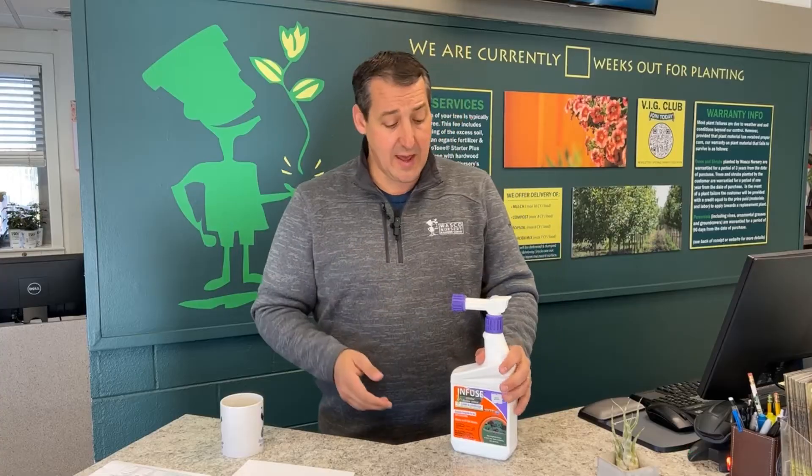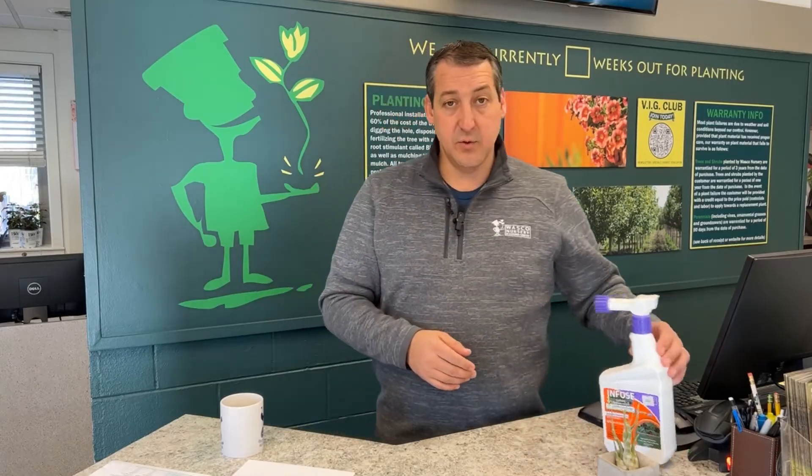We also have it in a concentrate form, so if you have your own sprayer or want to mix it yourself, you can do that. We're going to start spraying when the leaves are the size of the nail on my pinky finger. We're going to wait about 10 to 14 days and spray a second time, go another 10 to 14 days and spray a third time, and then a fourth time 10 to 14 days after that. So four total applications at 10 to 14 day intervals using Infuse.